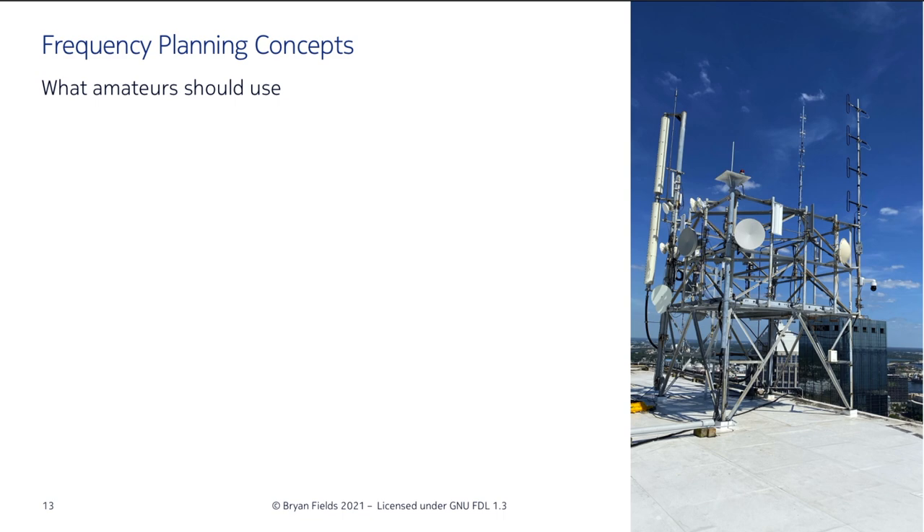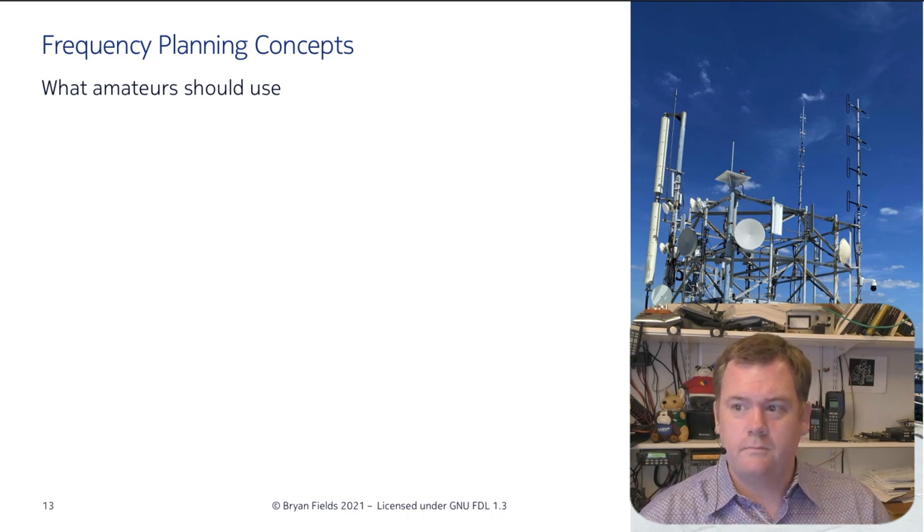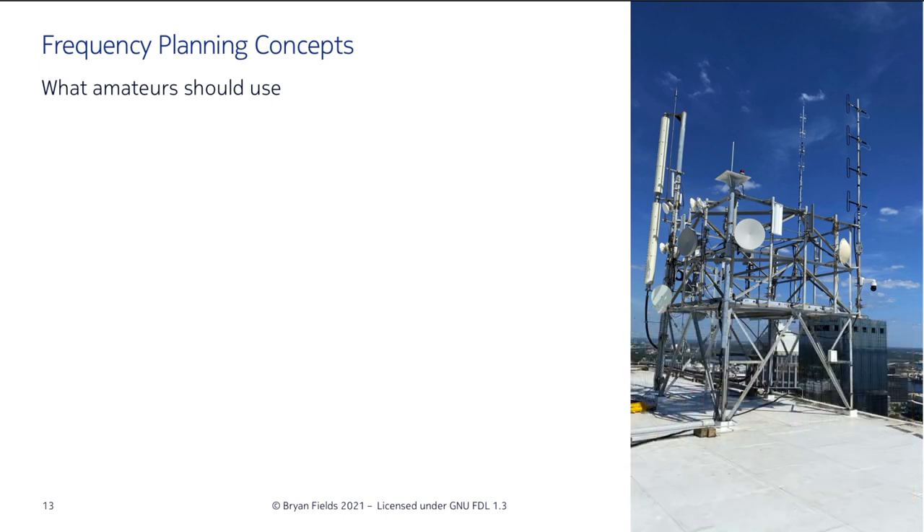Spend your money on your antenna system — you can always upgrade your repeater later. If you're up on a tower, it might cost $2,000 to have somebody scale it and put up an antenna. Go with the best antenna system you can. I'm showing a DB420 UHF antenna on the left and a Telwave product on the right — both commercial-grade antennas. I know this site personally, and both these antennas have been hit directly by lightning multiple times and they keep working.